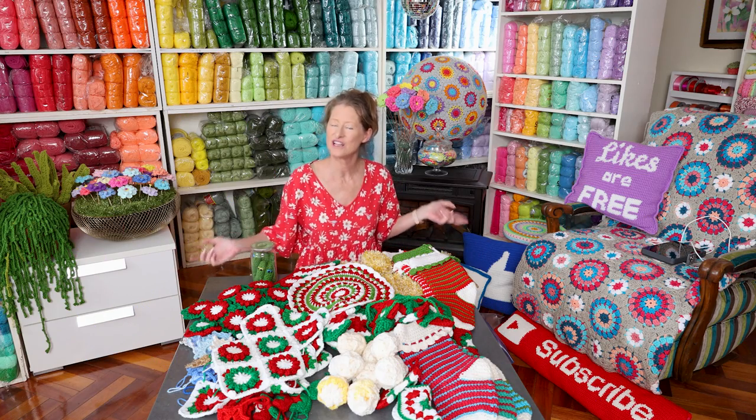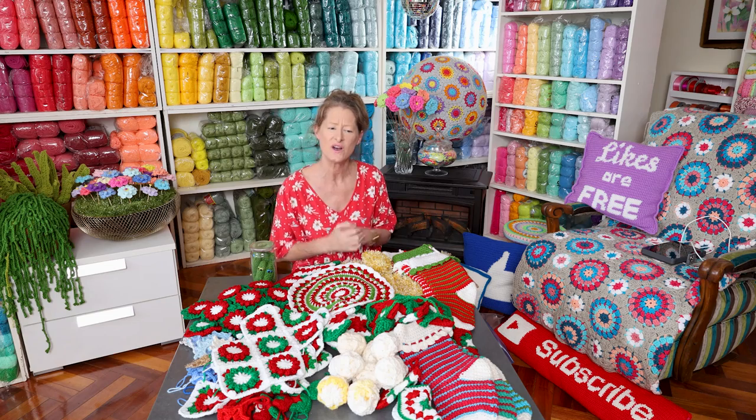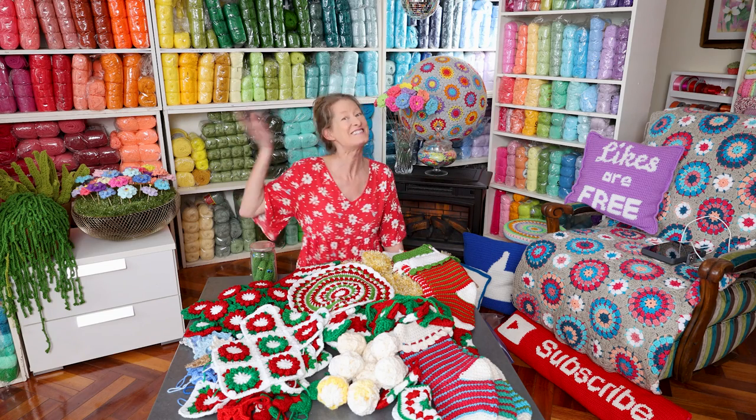What are you crocheting for the holidays, or what do you want to crochet for the holidays? Let me know in the comments under this video. Thanks so much for inviting me over. Stay hooked.